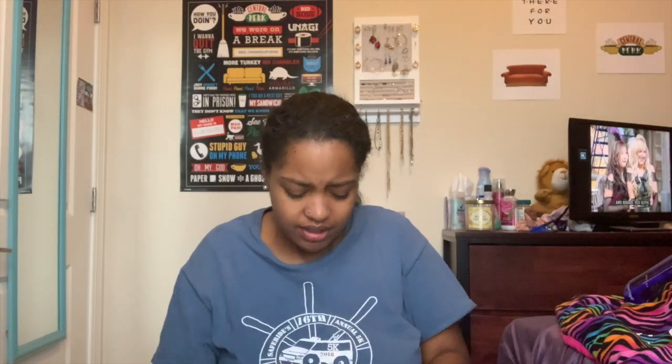Let's do the double chocolate chunk — this one smells really chocolatey. This one's pretty good, I give it a seven. Not bad at all.